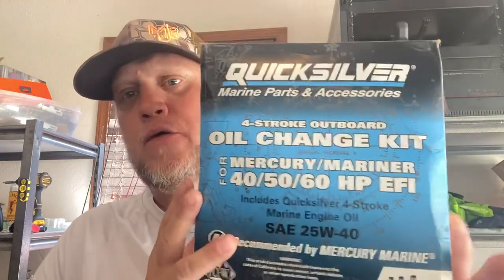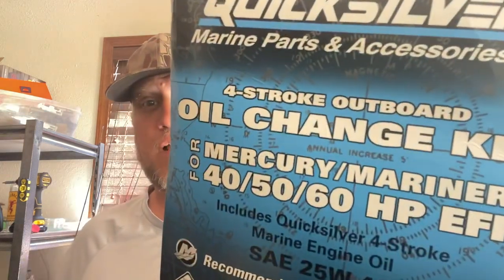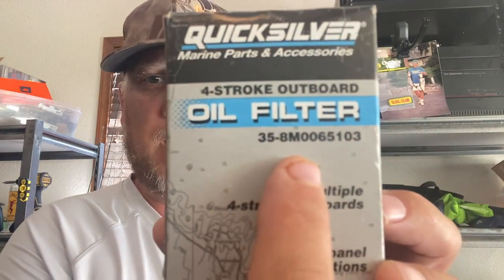First thing you need is the kit. Quicksilver is made by Mercury, so you don't have to use Mercury — you can save yourself a little bit of money by using the Quicksilver brand; it's the same stuff. You can use it on the 40, 50, or 60 horsepower engine. Depending on the time of year you can use 10W-30 when it gets colder, but it's recommended to use 25W-40 in warmer applications. It calls for three quarts. The kit also comes with the filter — see that number right there? That's the filter size you need for a 40, 50, or 60 — they're all the same.